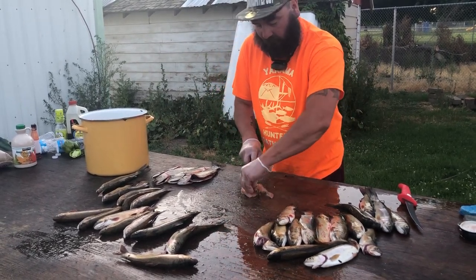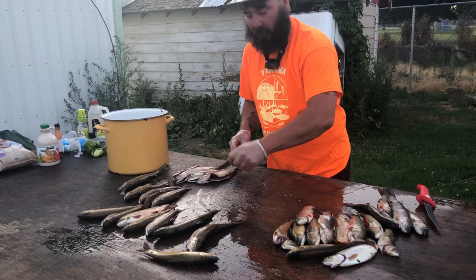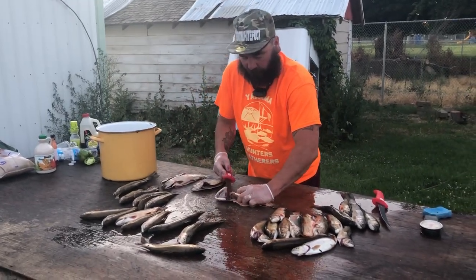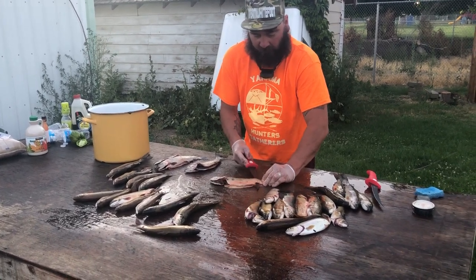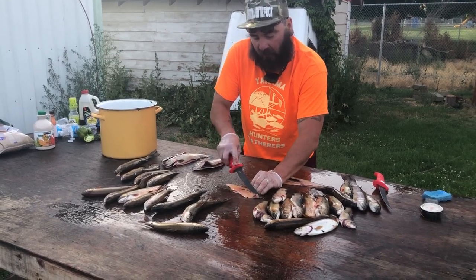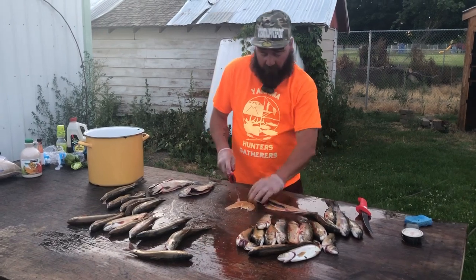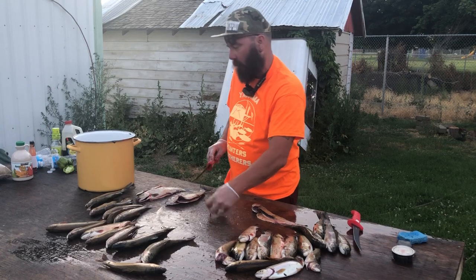Cut it off — we're not keeping the bellies like we normally do. Discard it down into the tub and go into thirds. These ones are normally really really pink, but this one's actually not pink, so maybe we're in there early and they're not feeding as well on bugs. They're thin so we're only going to go into halves with them and we're going to smoke this.